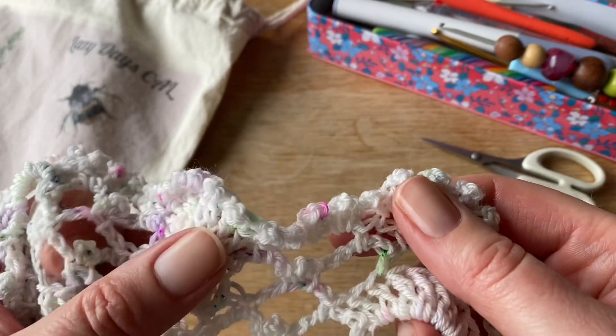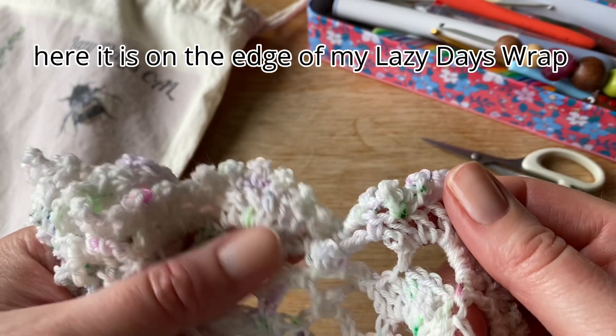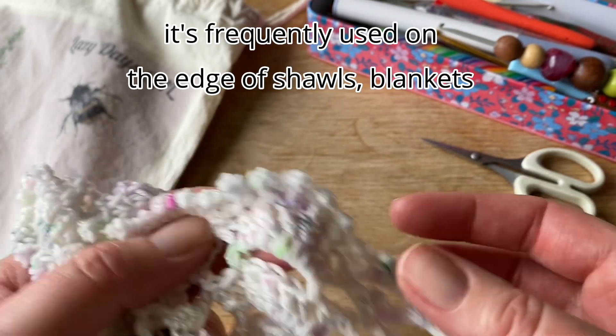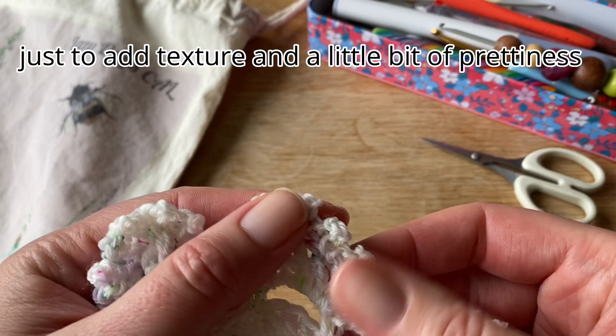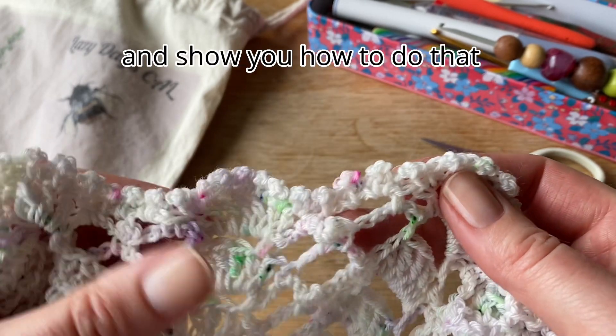Hello, I'd like to show you how to work a pretty picot stitch. Here it is on the edge of my Lazy Days wrap. It's frequently used on the edge of shawls, blankets, that kind of thing, just to add texture and a little bit of prettiness. And I'm going to dive right in and show you how to do that.